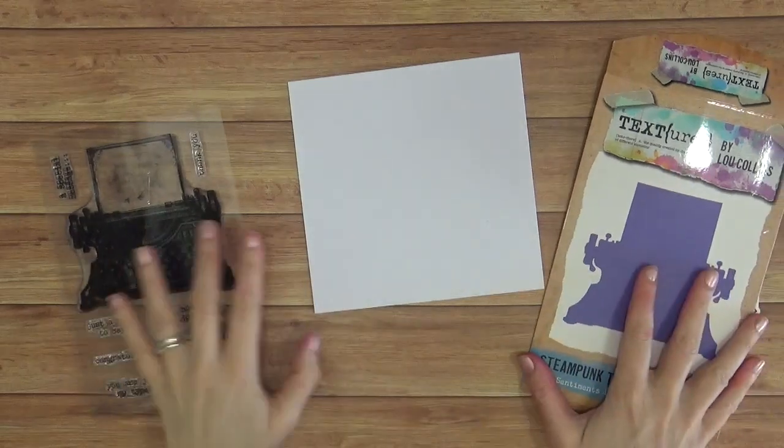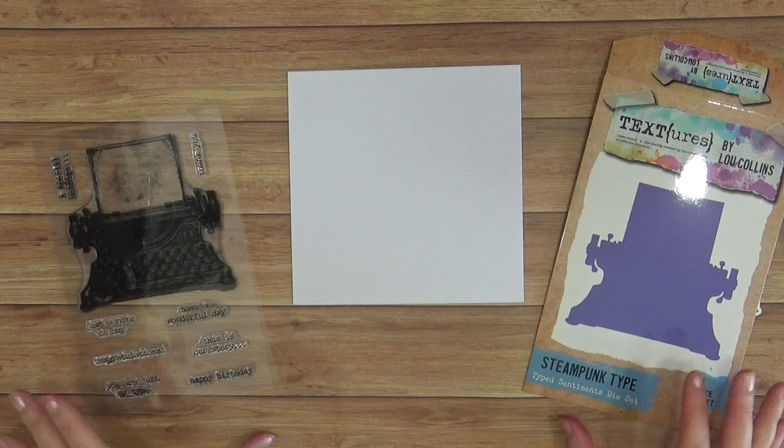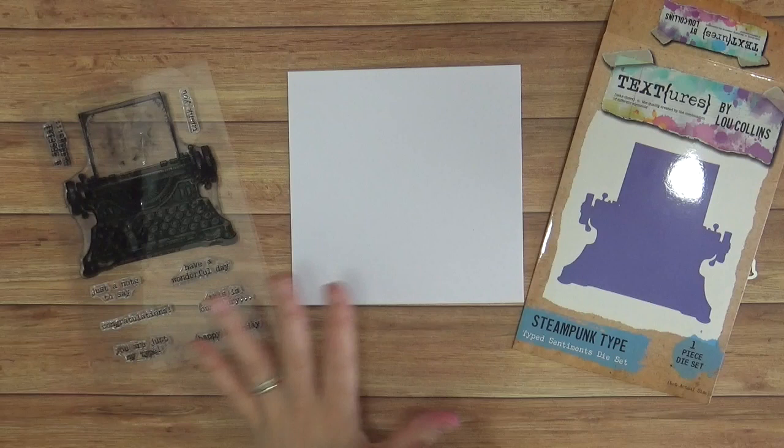Hi, it's Lou Collins and I want to show you a really quick tutorial today on how to create a typewriter shaped card using my new Textures range. This is the Steampunk Collection and we have beautiful typewriters in here — various shapes and sizes — but this one where the die actually fits the stamp so we can stamp and die cut together.